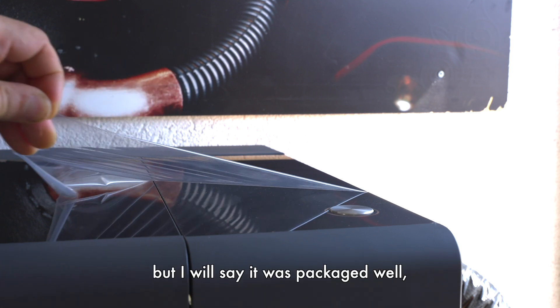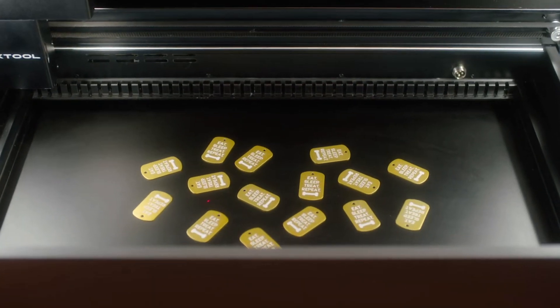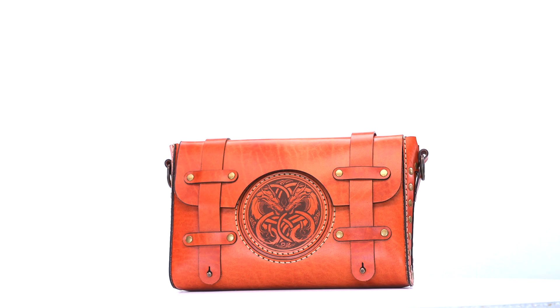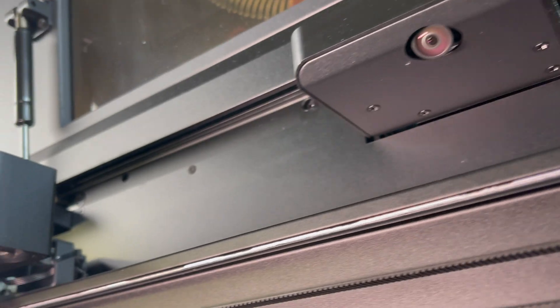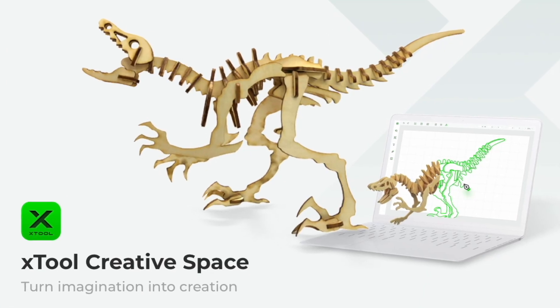For those of you who've watched my previous videos on this particular machine, you already know how versatile it is. But today we'll use the laser cutter to make a small leather bag and even add some engravings with the help of the P2's dual camera system and its free software.